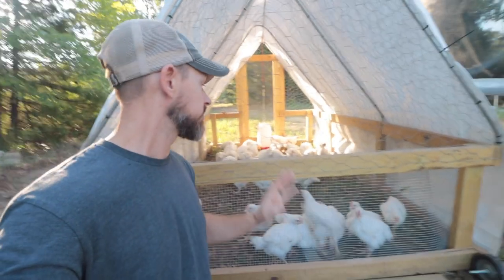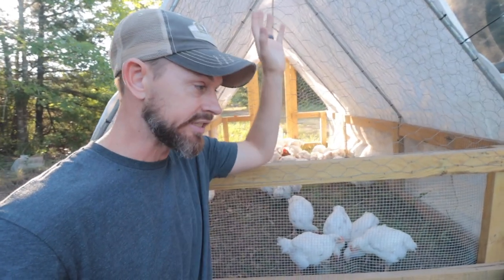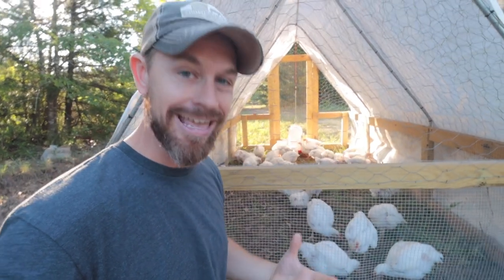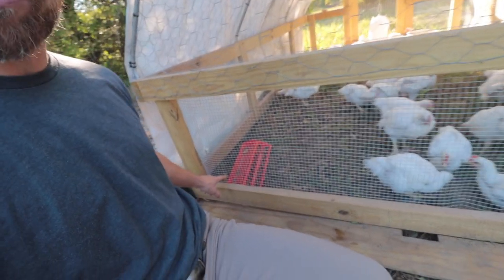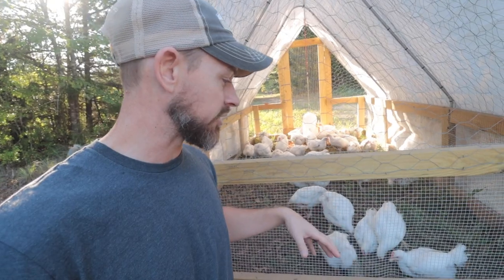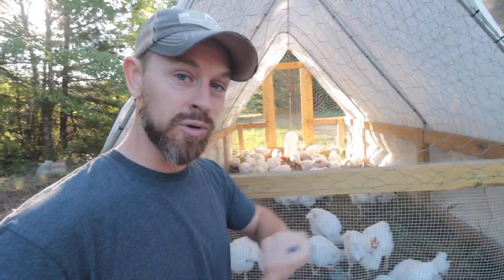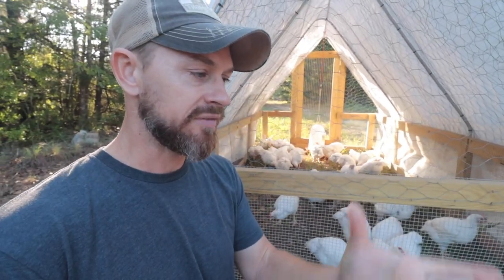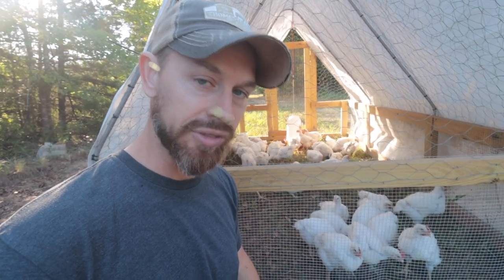I still need to build a feeder for these birds. With this higher ceiling, it really calls for having the waterer and the feeder hanging. Right now I have a little feeder inside and I actually have to go into the structure to get it. Whenever you go in there, the birds try to get out, so it's kind of a pain. I've just been opening the door, feeding them on the ground, and closing it. I need to get a hanging feeder — John shows how to make a 4-inch PVC pipe feeder that you can hang from the roof. It's a really cool design, I just haven't gotten to building that yet.